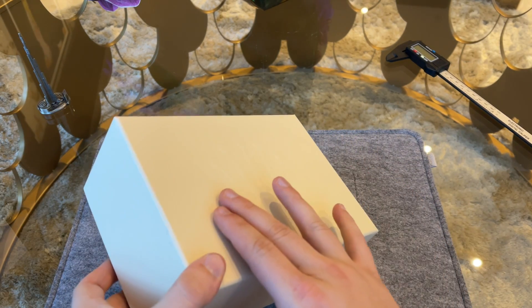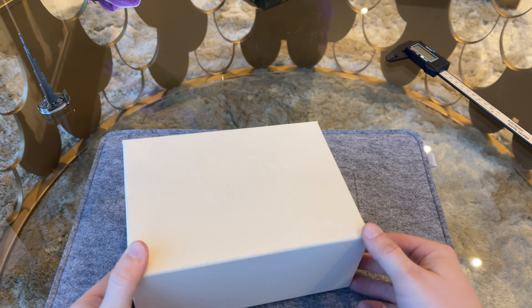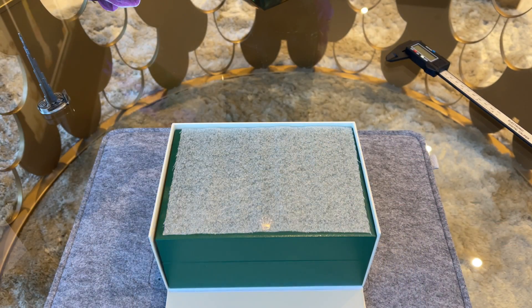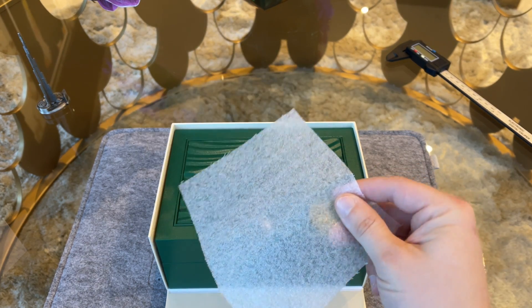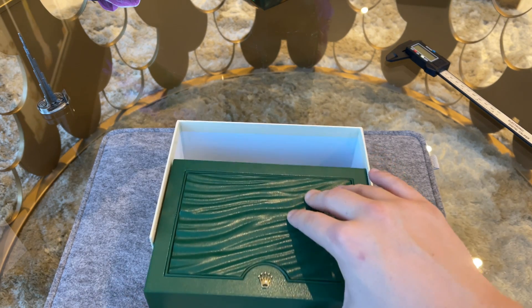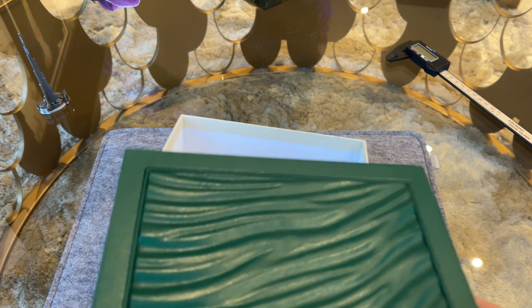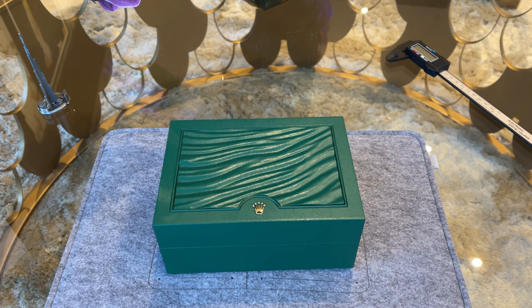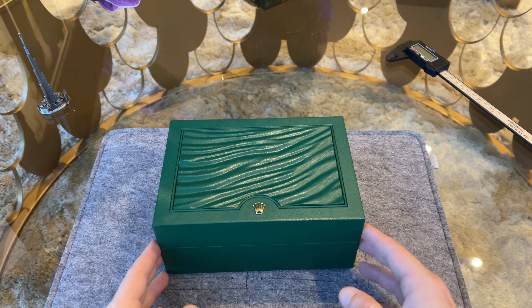It could be put into the category of entry-level Rolex watches. Together with the Explorer, the Air-King is usually not too difficult to get from authorized dealers and comes at a more affordable price point than all other sports models. Inside the Rolex paper card box we find the usual green Rolex watch box, and for this model we have a medium-size box.